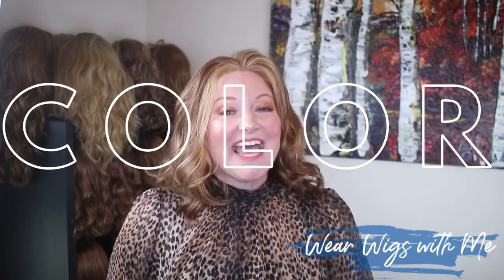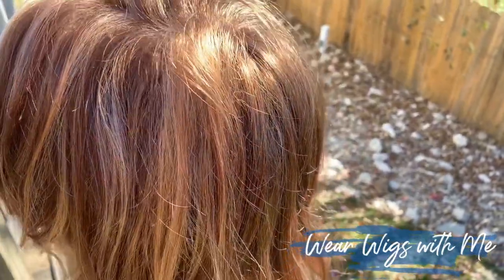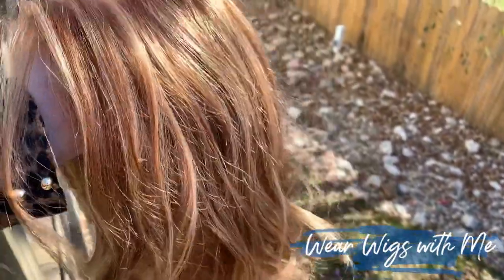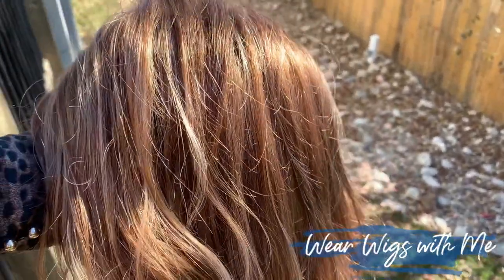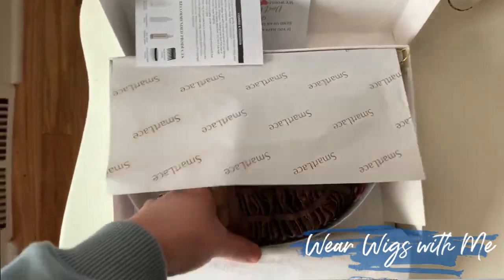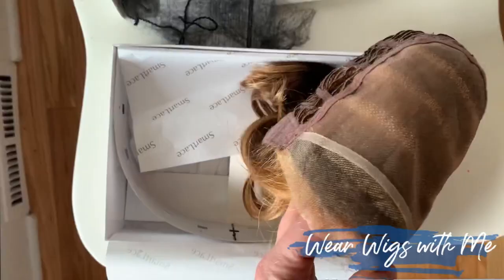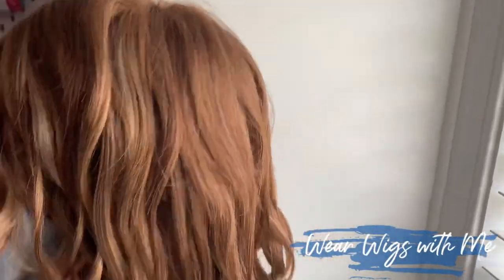Kindle is a great wig. The color I chose is FS27, also known as Strawberry Syrup. FS stands for Fashion Syrups for Jon Renau — it means it's going to have chunky highlights. Especially when you first pull it out of the box you can really see those chunky highlights, but once you comb it out and start playing with it, it all blends together.